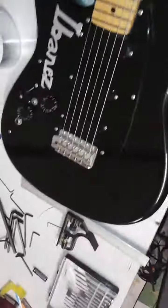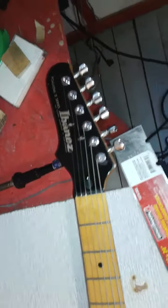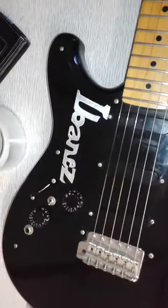There it is — my Epiphone. Anyway, hope you enjoyed the video. If you flip that little toggle switch, it's not a bad guitar even though it's an imitation Strat. I hope you enjoyed this video, thank you.